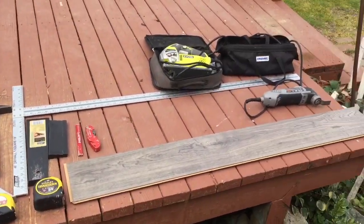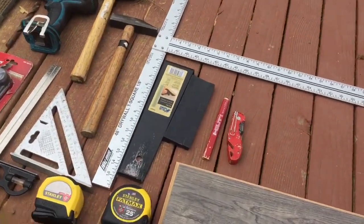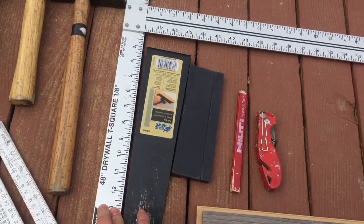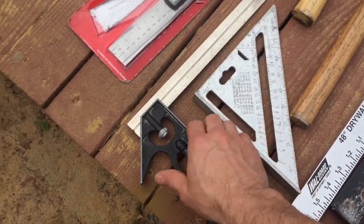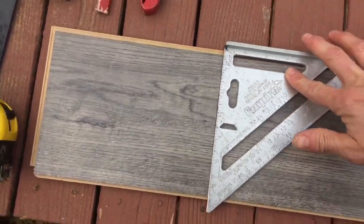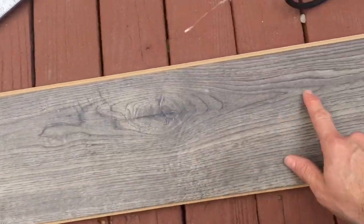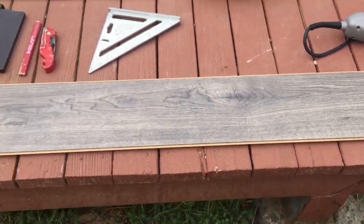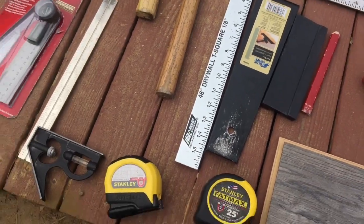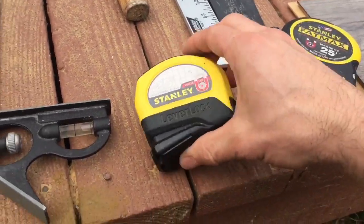I'll explain the tools quickly and briefly. Starting with squares — I have three: a large four-foot T-square, a small speed square, and a smaller square. The small ones are nice for making quick lines, and the large four-foot is great for long cuts or lining things out. You'll also need a razor blade, a pencil, and I keep two tape measures — one outside and one inside the house — so I'm not running around for them.